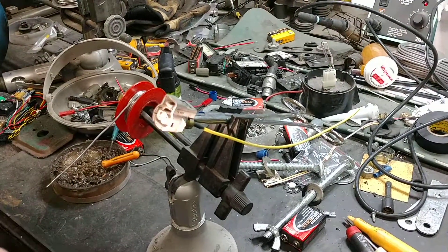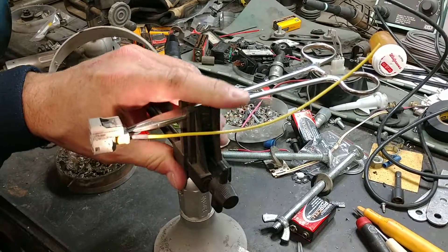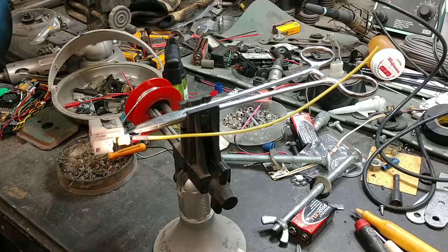Hey guys, this is DudleyFJ40. I had problems with my '96 Land Cruiser not showing locked in the rear when I knew it was.